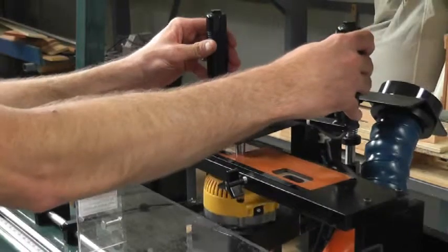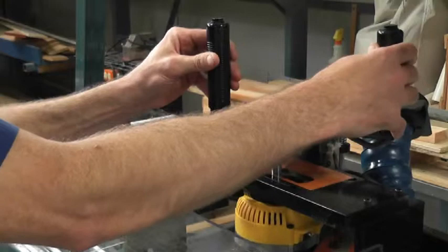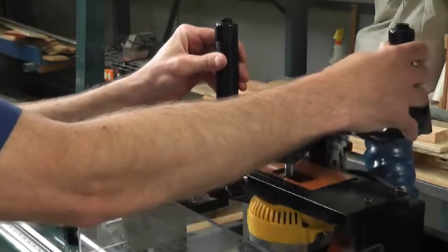The setup would be to come in and mortise this out here, and then without repositioning the jam or changing the template, you would be able to come in and mortise for your deadbolt as well.